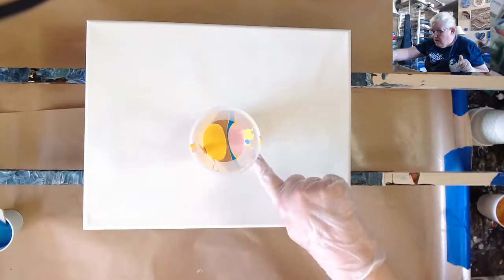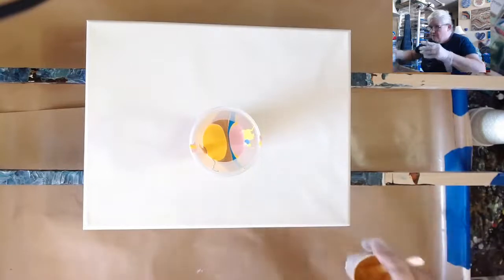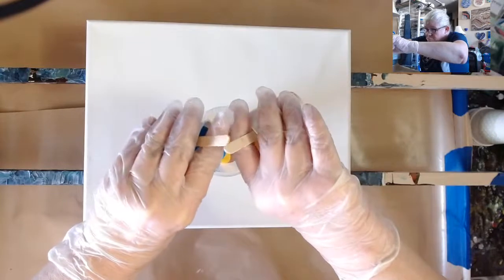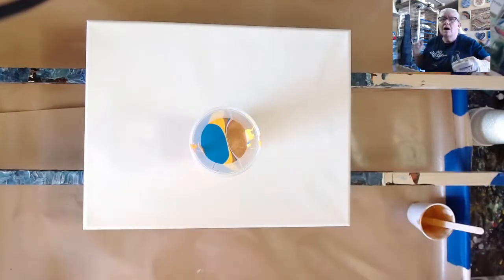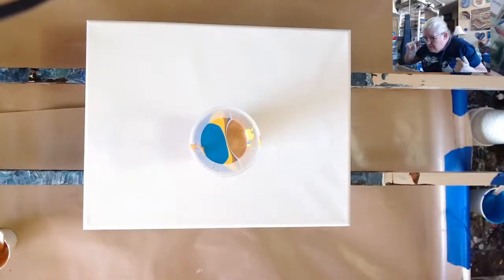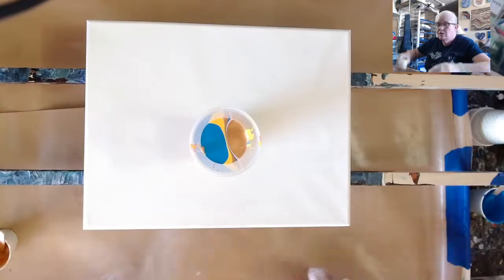I've got the blue right there, so I know the blue's got to go over here. True, Johnny — there is no wrong! This won't be that long of a live. What's going to take the longest is the tilting. I don't want to tilt it too fast. Those of you who haven't subscribed to Mark yet over at Acrylic Pouring Art Kamehameha — I pronounced it right this time!